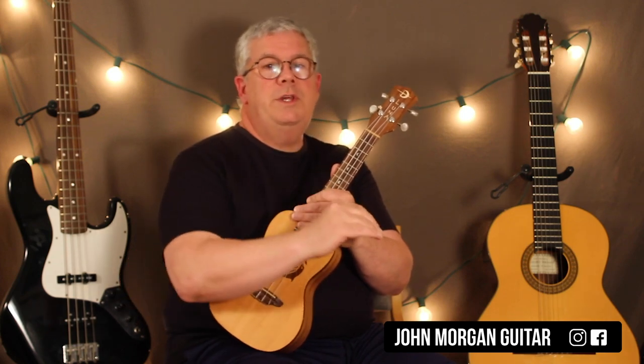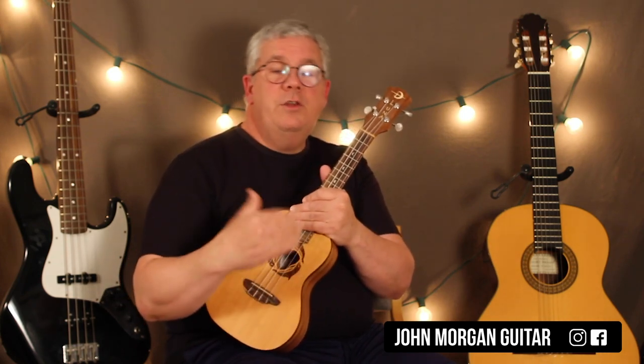So: C for two, G7 for two. G7 for two, C for two. Then C, and then you repeat that — C for two, G7, then G7 and C.